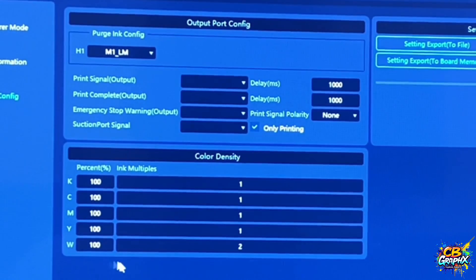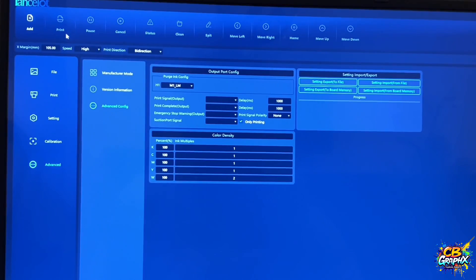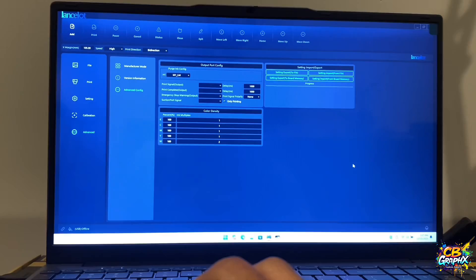But this is where you change the white underlaying right here. Then all you have to do from this screen right here is go and hit print, and then your design will start to print out. So hopefully this quick video was helpful. You get more white underlaying on your transfers using the Lancelot M1630 DTF printer and using the Color Box RIP software.